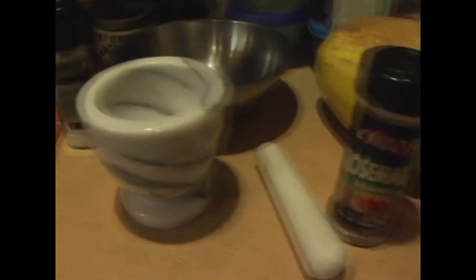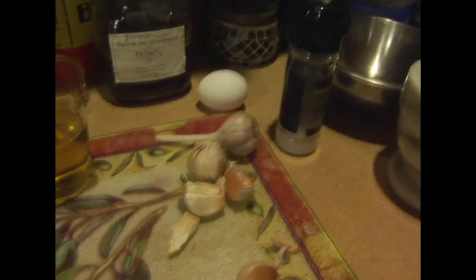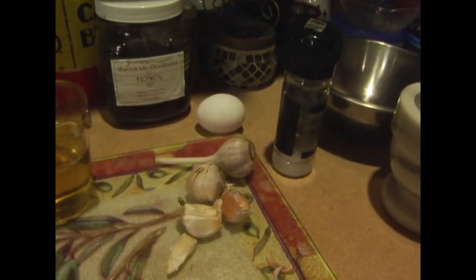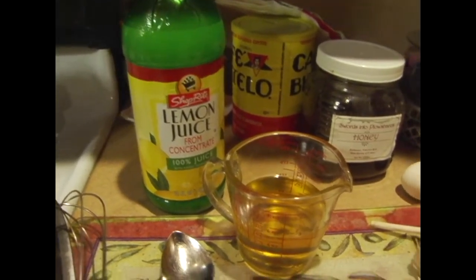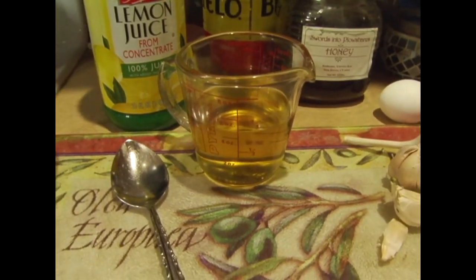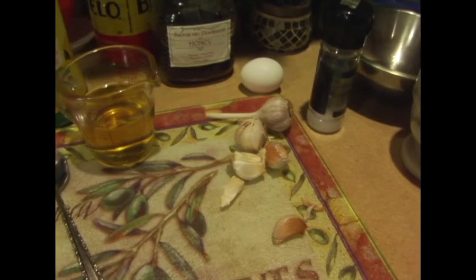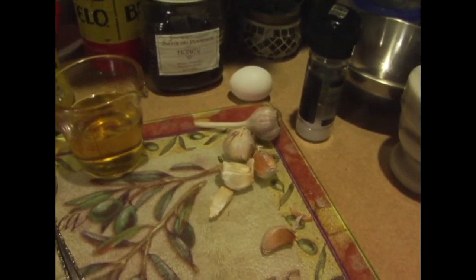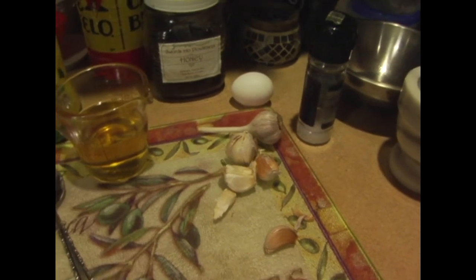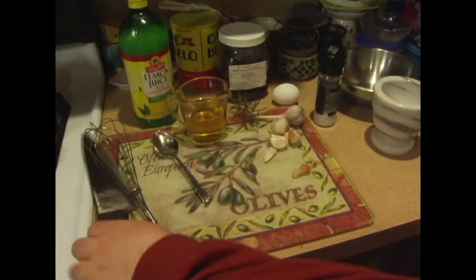You can kind of use whatever you want. We've got a clove of garlic, some salt, an egg — we're going to be using the egg yolk — two tablespoons of lemon juice, and then a half cup of extra virgin olive oil. Aioli is kind of like a mayonnaise, a really good sauce you can put on anything. It's delicious, so let's get started.